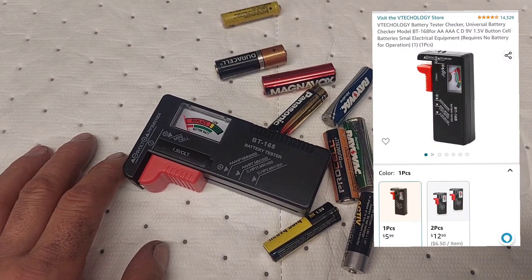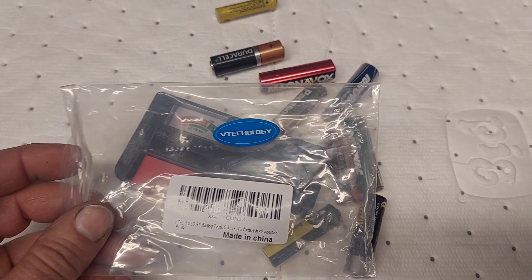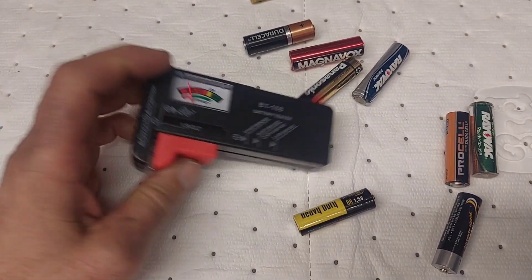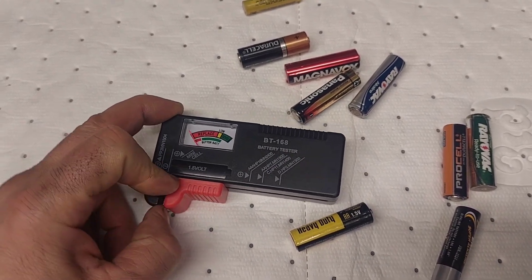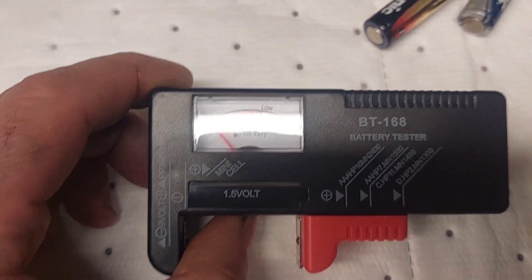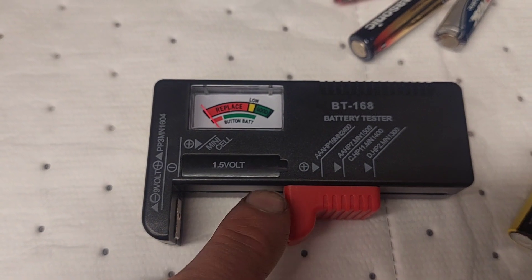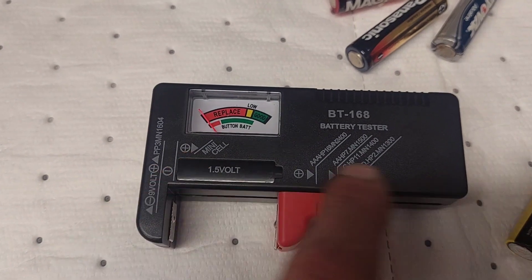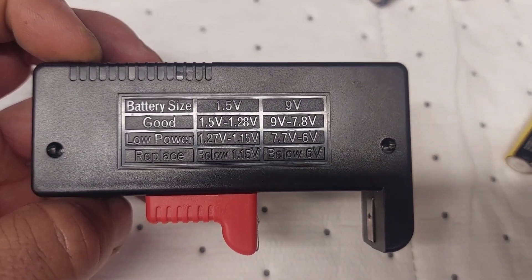Cheap battery tester — we'll do a quick little review just to show you guys. This is the packaging it came in; it's V Technology, made in China. It'll do nine-volt batteries — the connector for that is on the side — it'll do button batteries, C batteries, D batteries, double-A and triple-A. It's a pretty simple thing; got a couple little resistors in there. The face just says 'replace,' 'low,' 'good,' and 'button batteries,' and it has a picture showing how to insert the battery with the plus and negative.